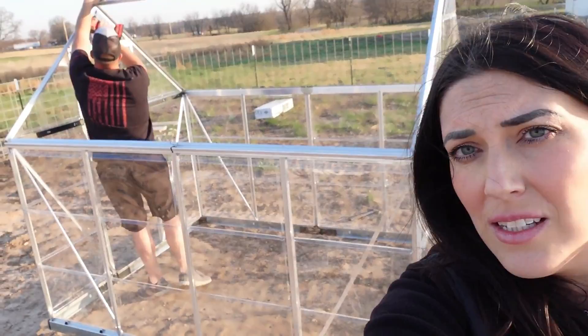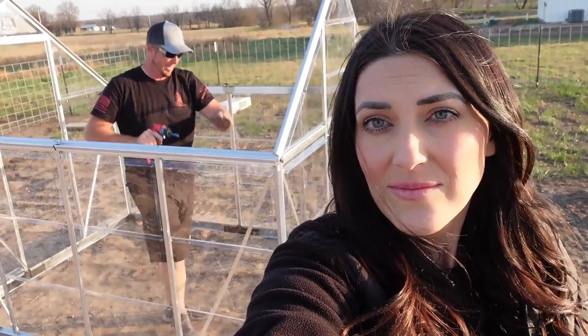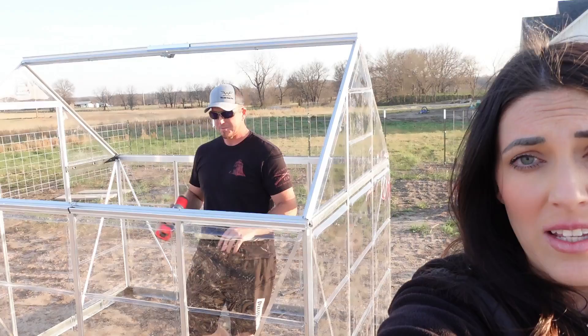We're making headway but this thing is awful. What do you think Kyle? It's horrible. I haven't put together a ton of stuff and this one is at the top of my list for the worst, like no joke. I'm ready to go inside — this has just been not fun. It's windy, it's getting cold, we cut our fingers.